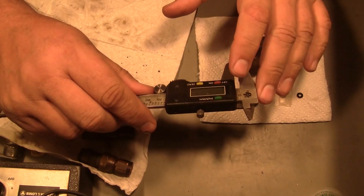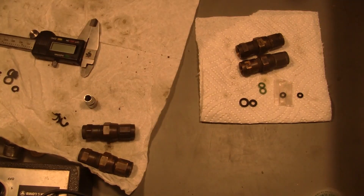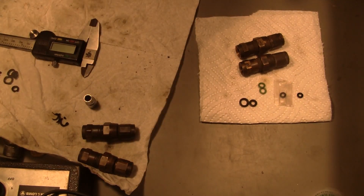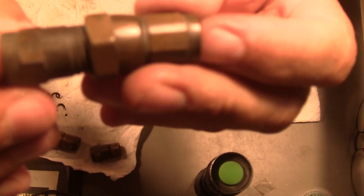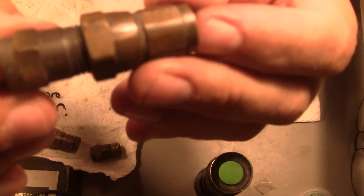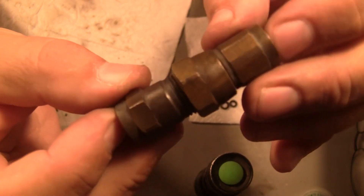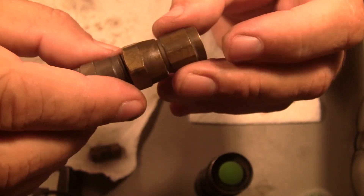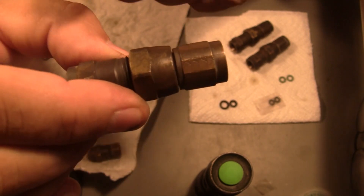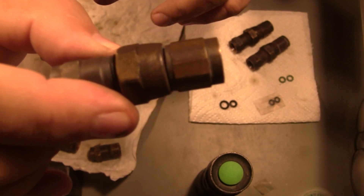That should be helpful. This is a valve out of an 88 XJ Cherokee 4-liter - just trying to show it to you. It's three pieces and then some internal pieces. What happens is this thing leaks - you'll take a Freon sniffer and sniff it and it'll leak internally.